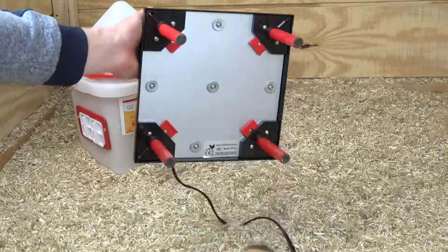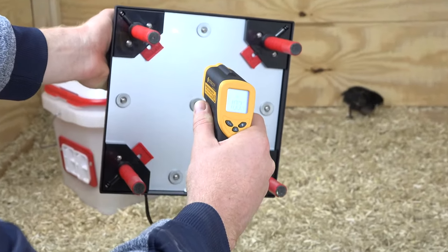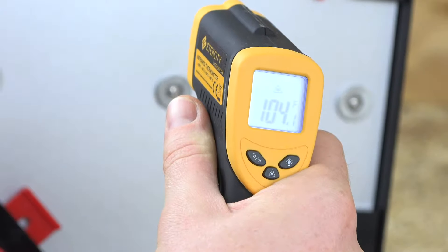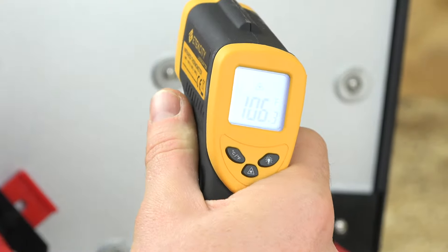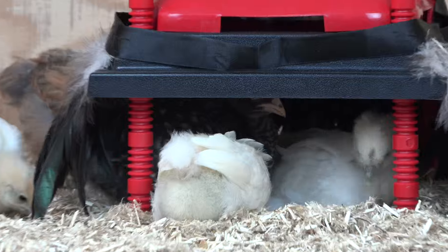Next I'll show you the temperature of the heater plate. This is using a laser to measure the temperature — a mother hen is usually between 100 and 107 degrees Fahrenheit, and that is what we designed this heater plate to stay between. Now if you touch the bottom of this heater plate with your hand it'll be very hot to the touch, but it is not too hot for baby chicks.